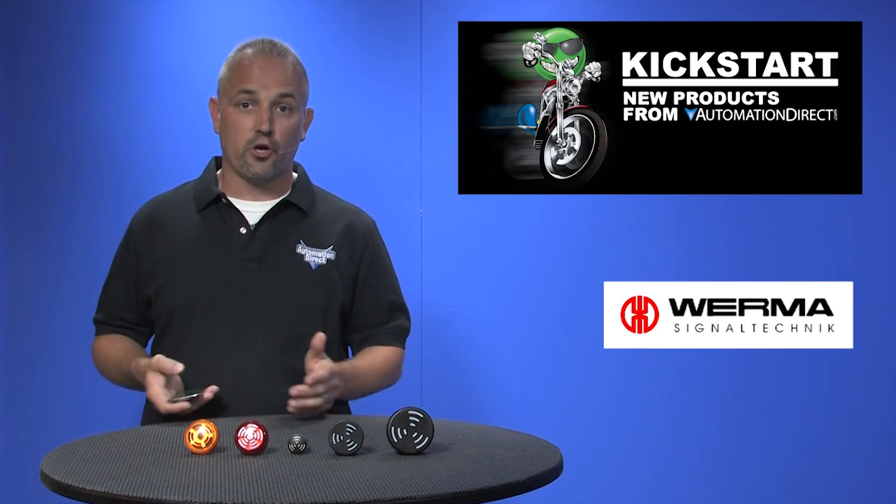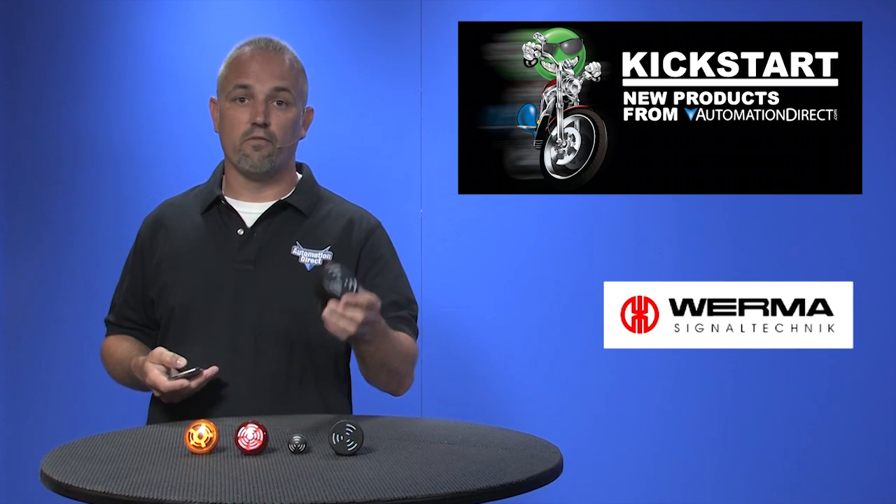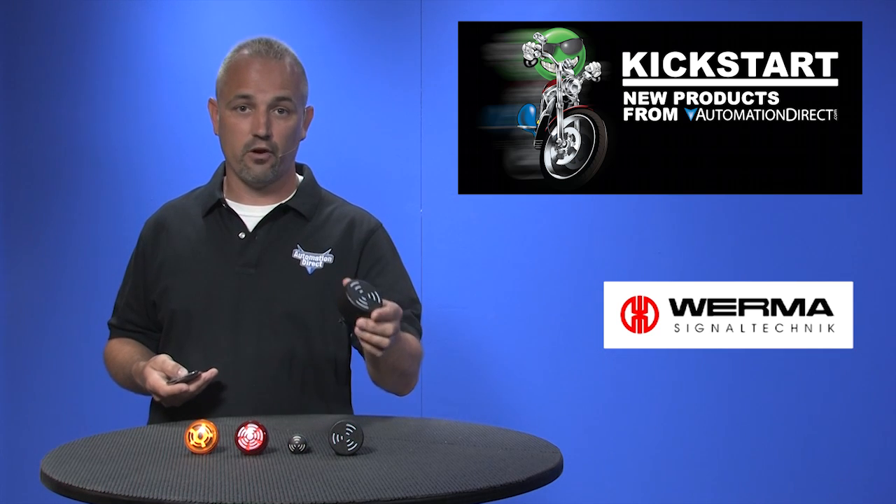There are many different tones and pulses to choose from, and some, like this Model 110, offer an adjustable volume potentiometer with 8 selectable tones.